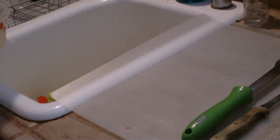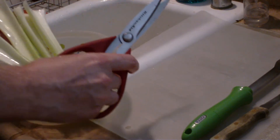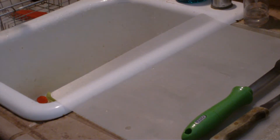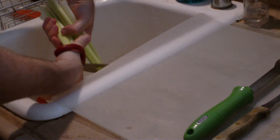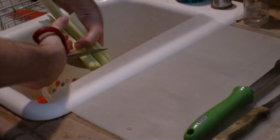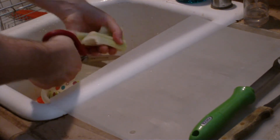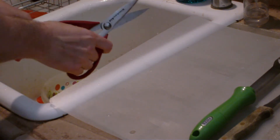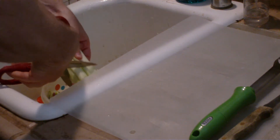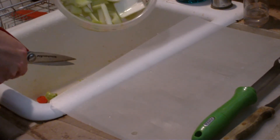Blenders don't really react well to just an entire carrot being thrown in there — a juicer might work for that — but we're going to cut these vegetables into manageable pieces. Just grab your kitchen scissors that are specifically for food and clip those into manageable pieces. So that's the celery.